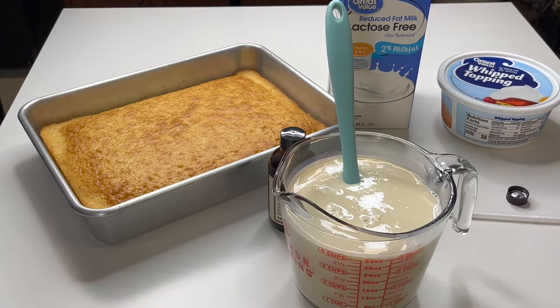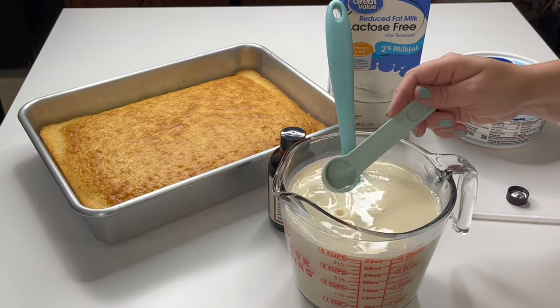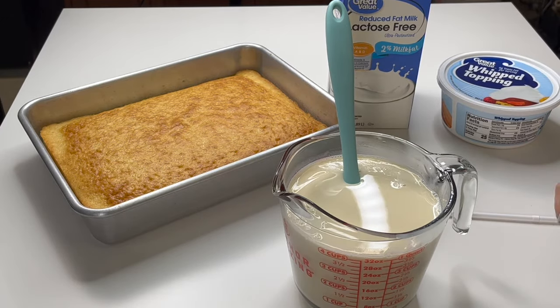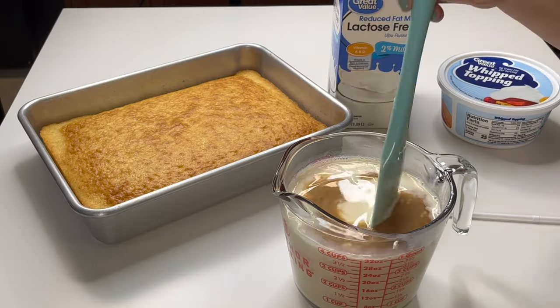We found this imitation coconut extract, which gives it a nice coconut taste without causing any issues for people with allergies. This coconut extract is really powerful, so you only need a half a teaspoon — and that's optional if you don't like coconut. Then I'm going to add one teaspoon of vanilla extract and give this a stir.